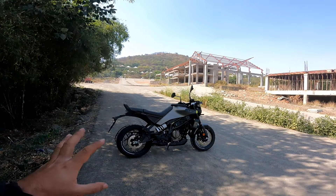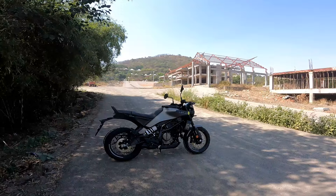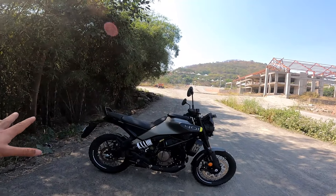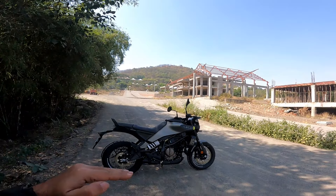A one-line review would do injustice to a motorcycle which is very different from the old Husky. There was one major drawback of the previous one for Indian conditions — the seat height was obnoxiously high at 842 mm. Now it has dropped down to 820 mm.